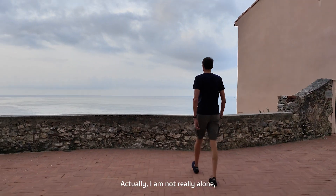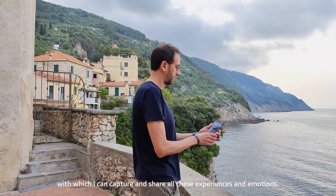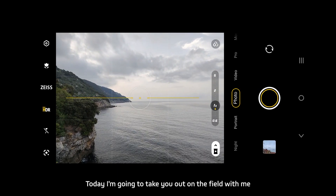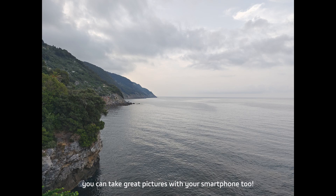Actually I'm not really alone, because with me now is always my Vivo X80 Pro smartphone, with which I can capture and share all these experiences and emotions. Today I'm going to take you out on the field with me to show you how, with a few simple tricks, you can take great pictures with your smartphone too.